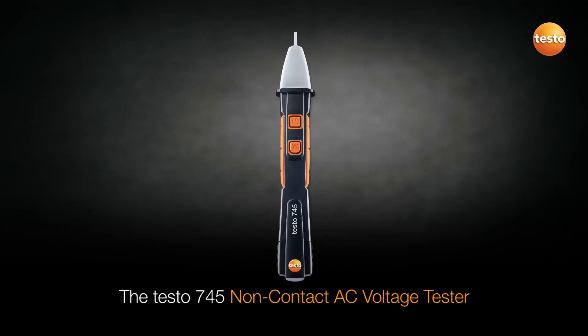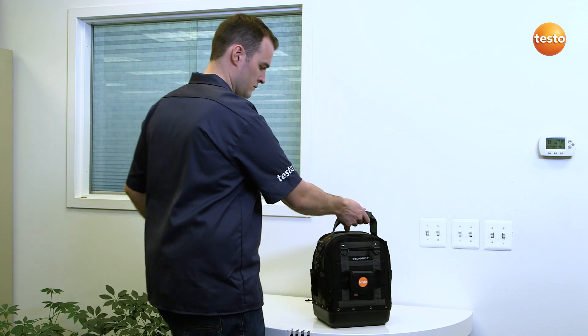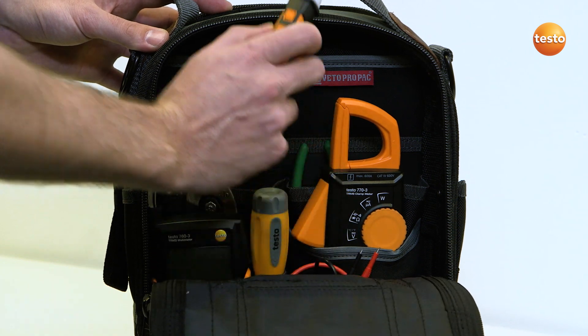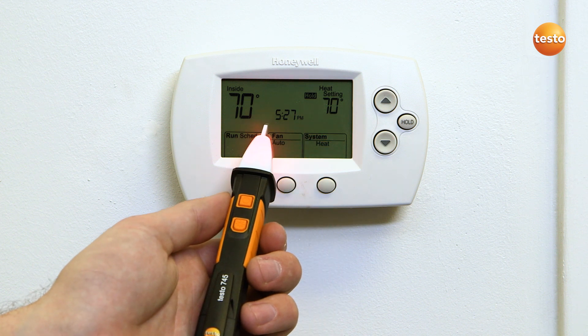Testo is introducing a revolutionary new non-contact voltage tester, the Testo 745. The Testo 745 NCV has two sensitivity levels. It identifies power in low-voltage applications such as thermostats and control boards thanks to its unique high sensitivity level. Power is clearly signaled by an audible and visual alarm.